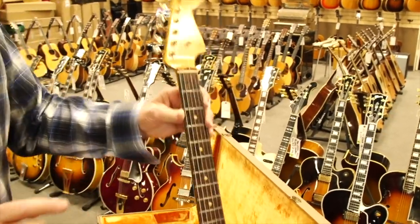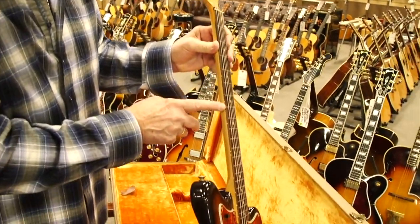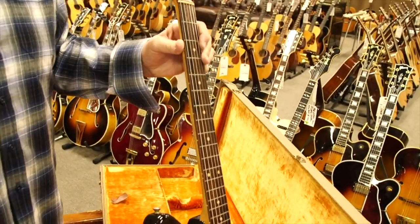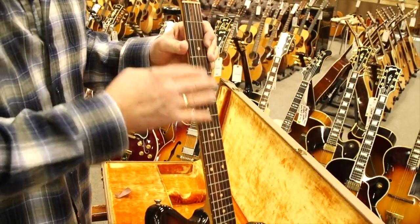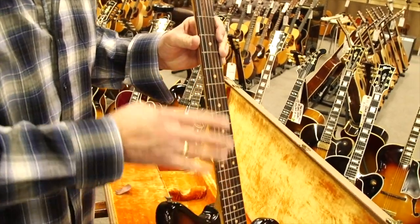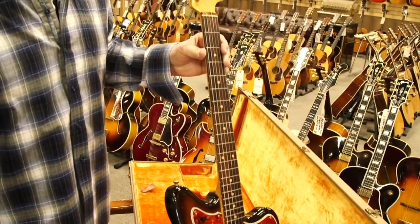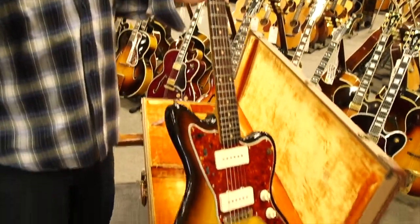The cool thing about these boards — if you look and see how thick it is here — if you play the hell out of this guitar and it needs to be refretted, when they pull the frets out and have to plane the board, there's so much more board left. Also, it produces a little different sound with the thicker fingerboard.